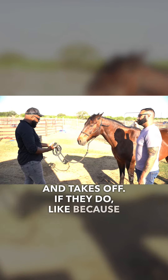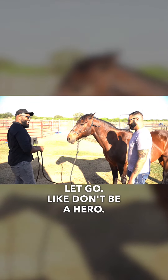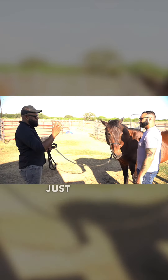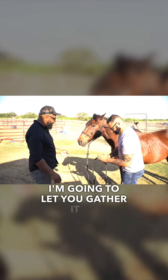Say you're handling a rambunctious horse and he takes off — because you just have it folded, you can just let go. You'll try to hold them, but if you realize things are getting out of control, just let them go. Not a big deal, you can always catch them back. Alright, I'm gonna drop that and let you gather it up.